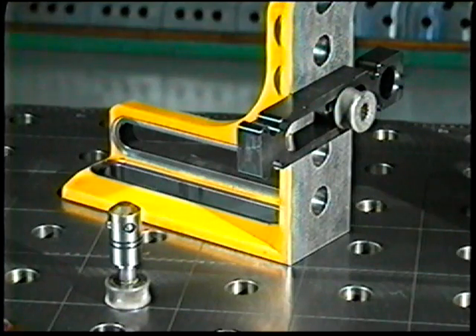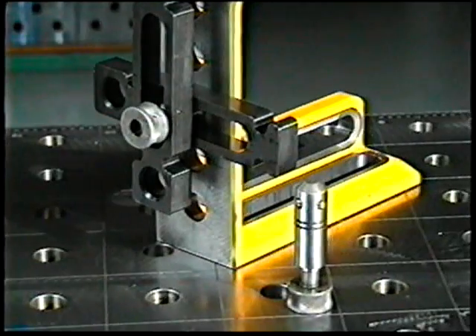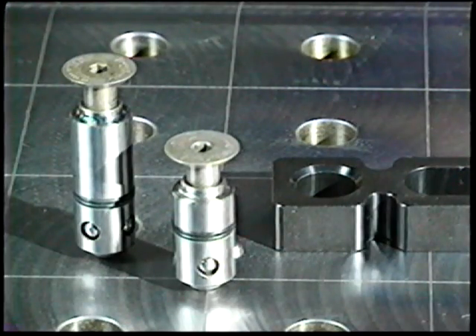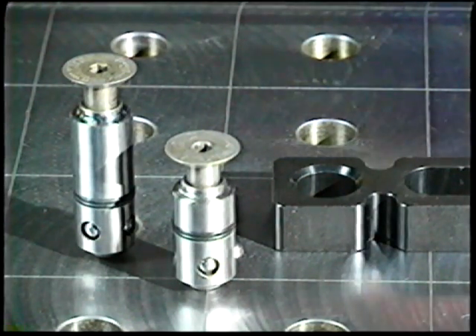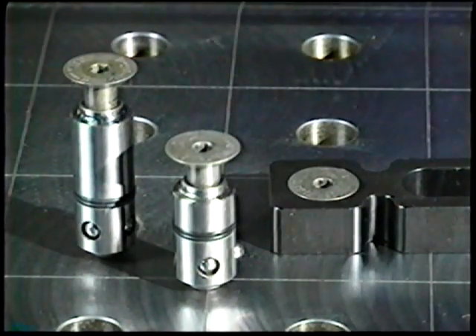The standard PC bolt holds two elements together. The long PC bolt holds three. The low-profile PC bolts have a tapered head, eliminating interference points. The key is simple, quick setup.